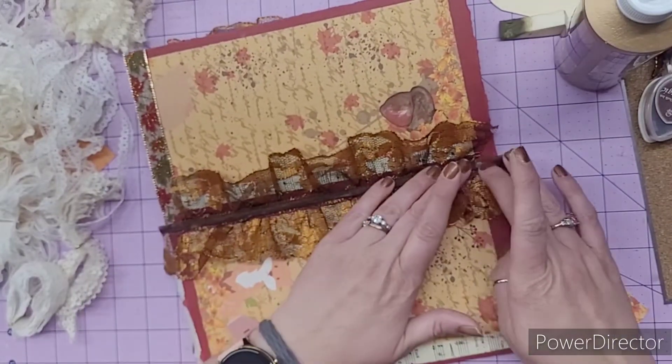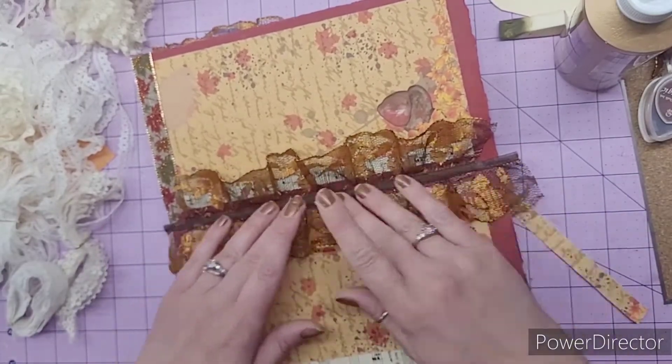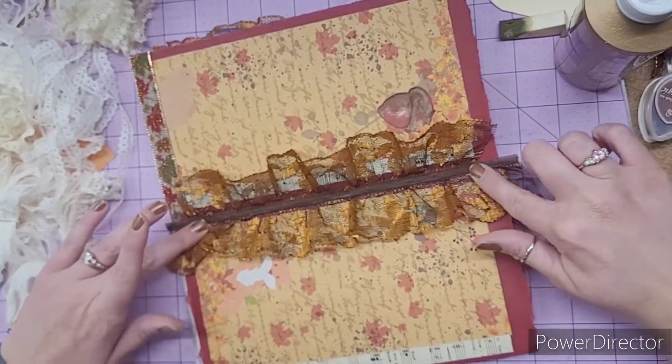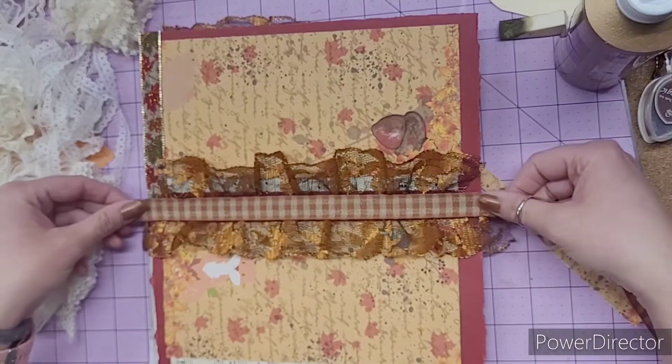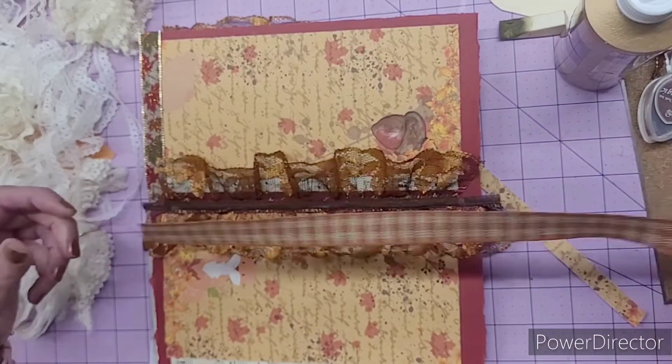It likes to curl or curve kind of, so you just have to work with it and get it stuck down straight. I think that's cute. It kind of looks like a little window or something. Oh, I really like that. So let's do that.